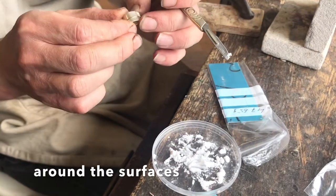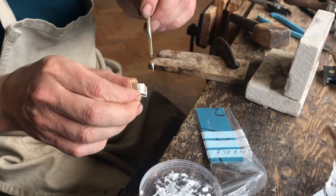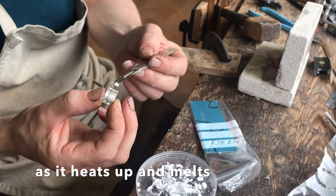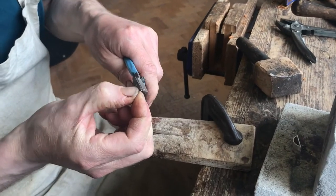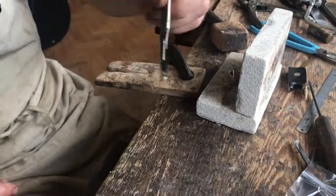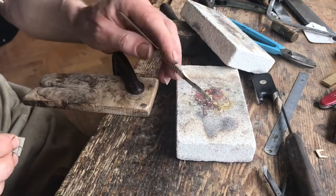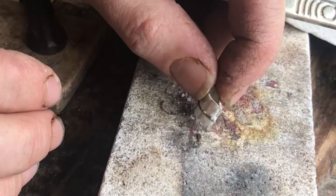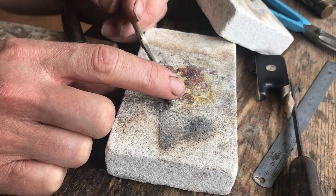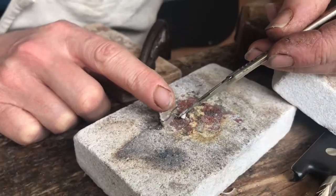I apply flux just around the surfaces — this will run in into the cracks as it heats up and melts. I just cut the solder pieces in half, and now I have to position them on the fire brick underneath the ferrule. I want them to stand just underneath where the seams will be.